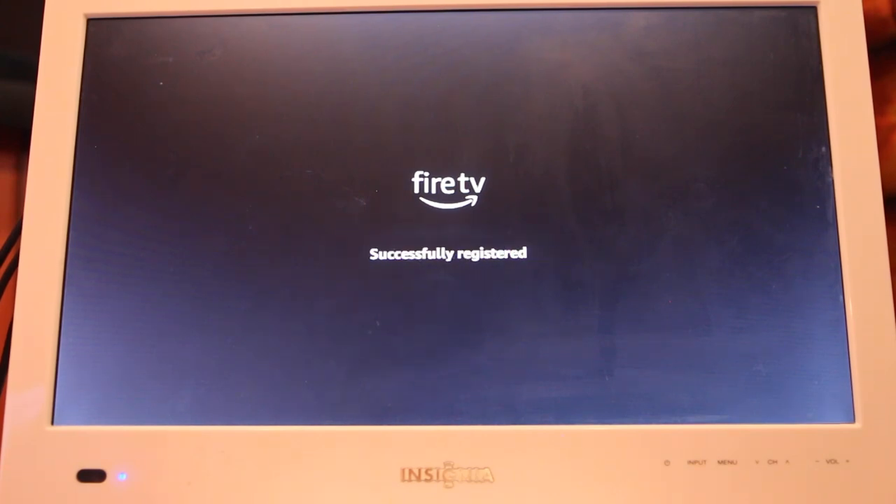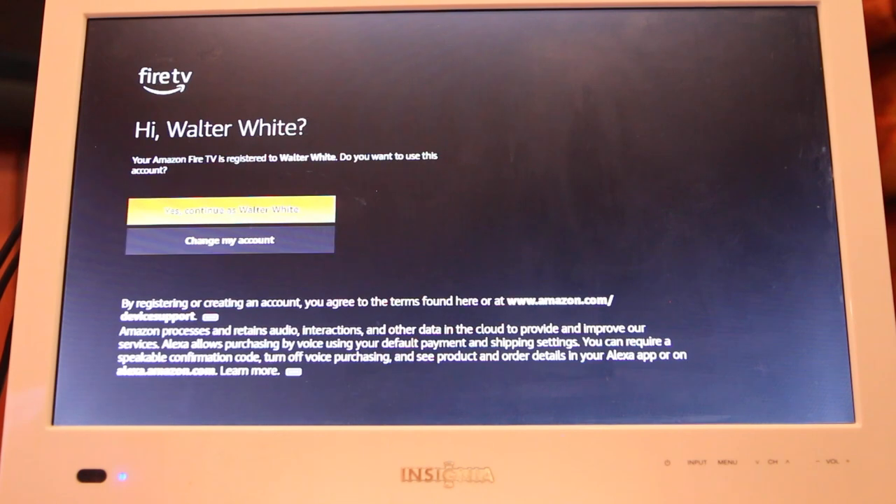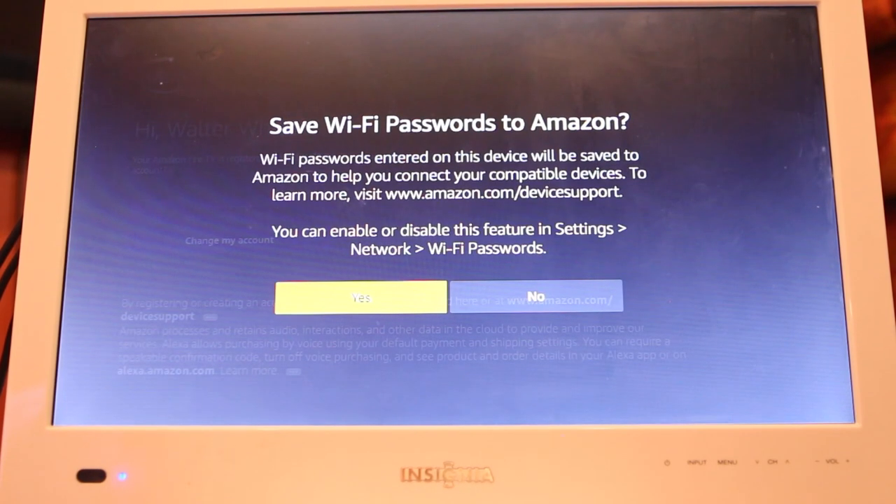Once you do that, you'll register it. Once again, it's totally free if you don't have an account. You'll just see a message like this — go ahead and hit continue.